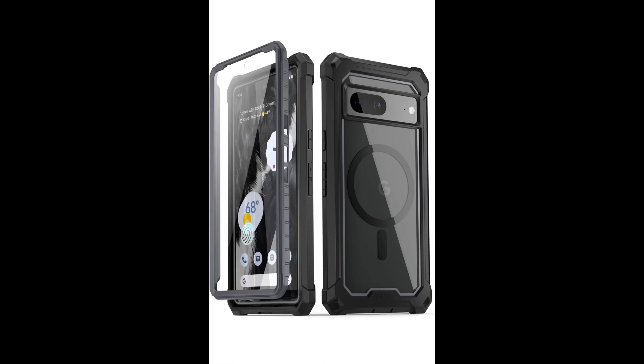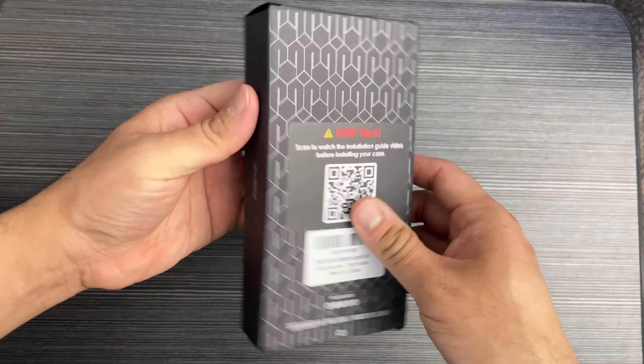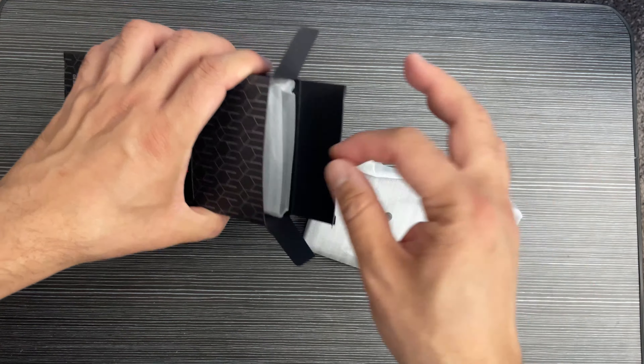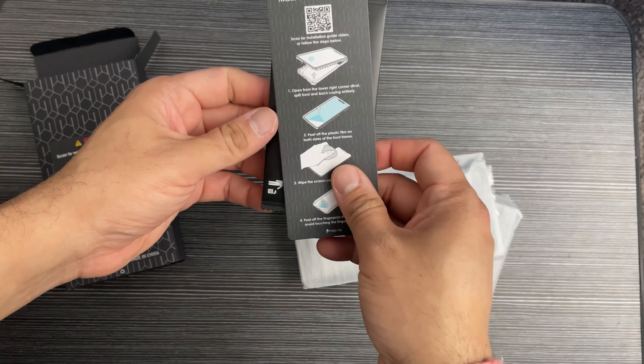Hey guys, showing you this Poetic Guardian Mac Pro case for Google Pixel 7. This is compatible with MagSafe, 20-feet multi-grade drop tested, with a built-in screen protector, works with fingerprint ID — a full body hybrid rugged case.